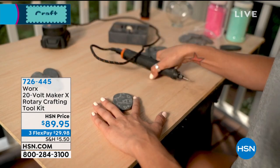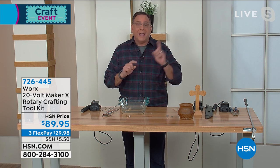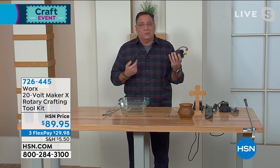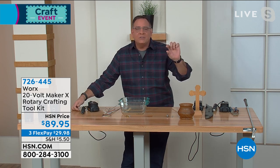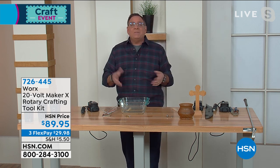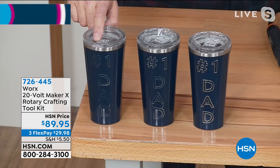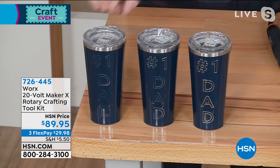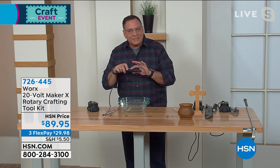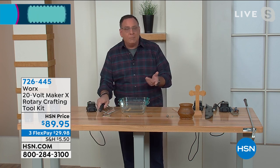This is corded to the power hub, so you can take it places where there's no power or it's inconvenient. I've used it for navigation lights on my boat — they get rusty inside and I clean them with the wire brush without running an extension cord. For fun projects, look at this Father's Day gift: we just wrote 'Number One Dad,' used the engraving tip, and look how professional this looks when done.